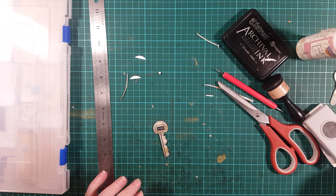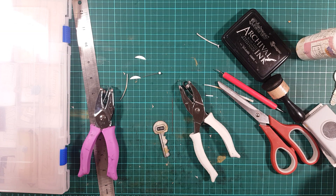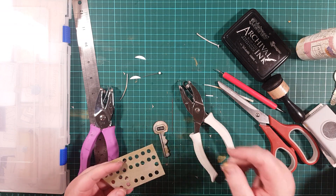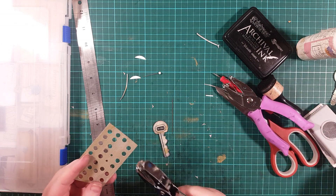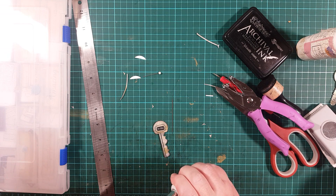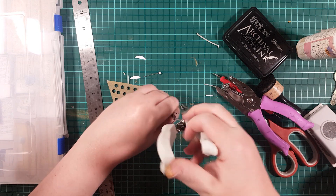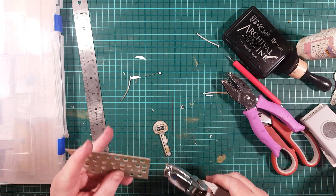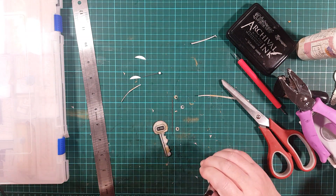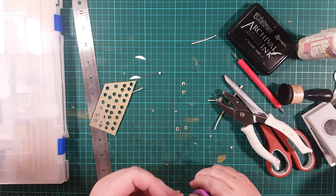Lastly, I need to get my hole punches — my little one and my not-as-little one — and some card I painted gold earlier. I've painted some card with a little bit of gold on it. I'm going to punch baby holes, then as accurately as I can punch over the top of those baby holes with the larger punch, hopefully ending up with a ring. I'd only get one and it's not great — try again. It'll do.